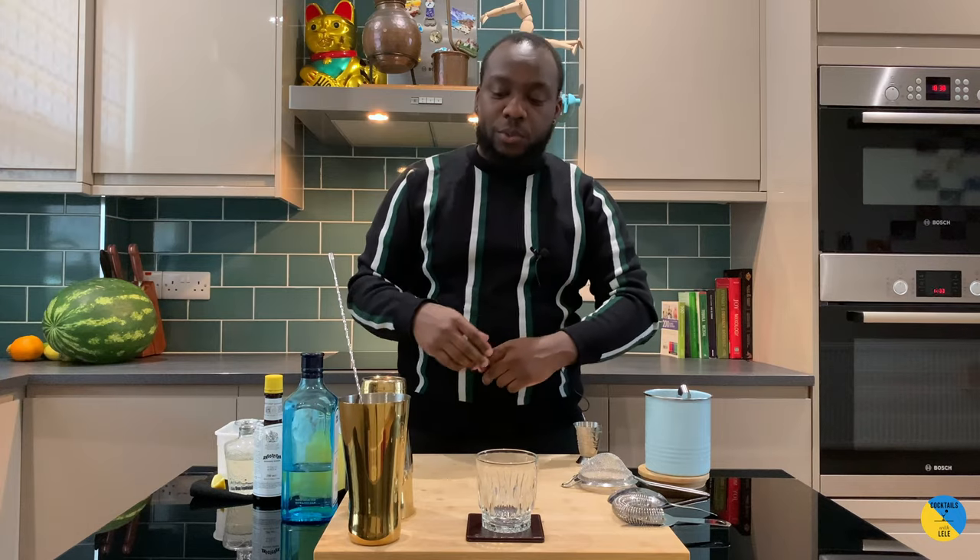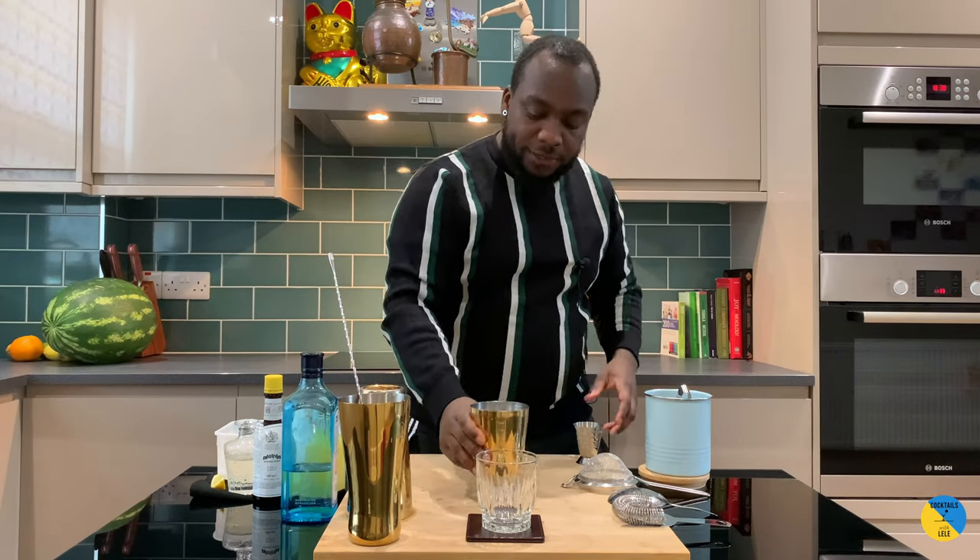Hello guys, welcome to my home bar. My name is Lele and today we're gonna make a gin penicillin — a very easy drink to make. Let's make one together. 50ml of gin.